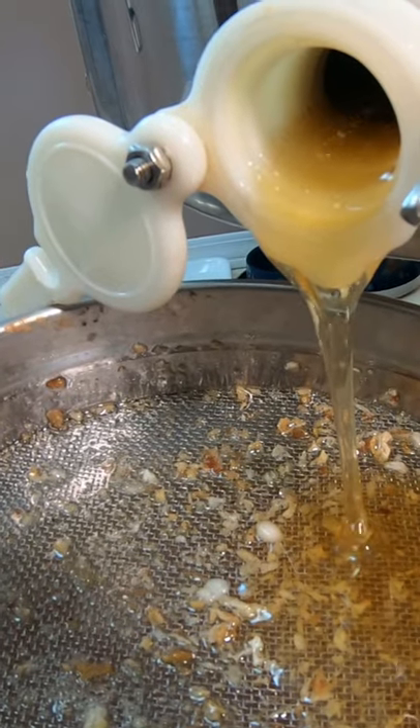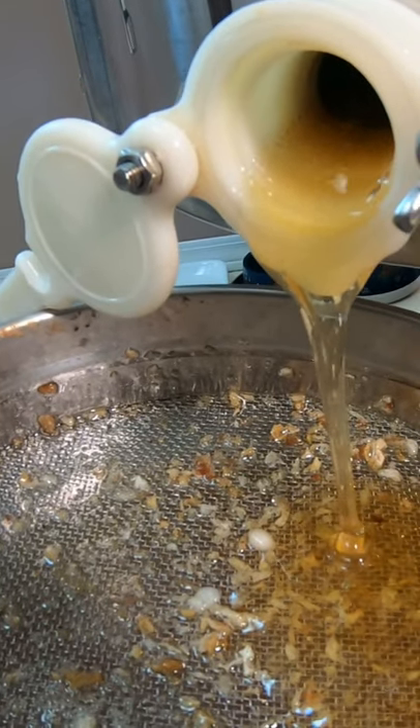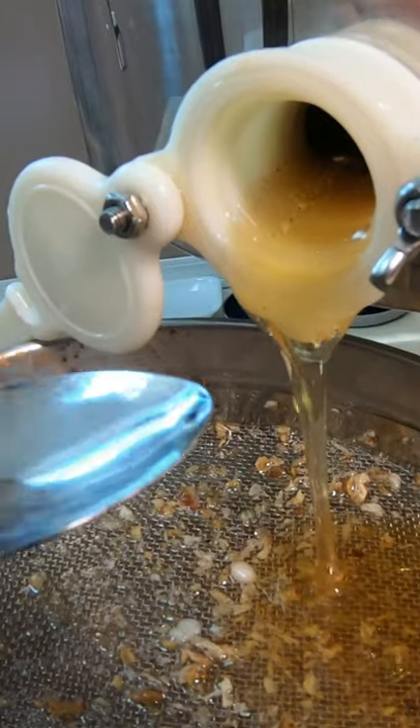Wow, can you see all that honey hitting the sides? Pretty cool, huh? There is no further processing — it's out of the hive and ready to eat.